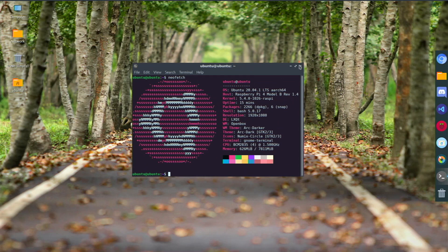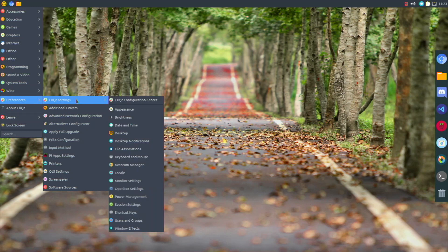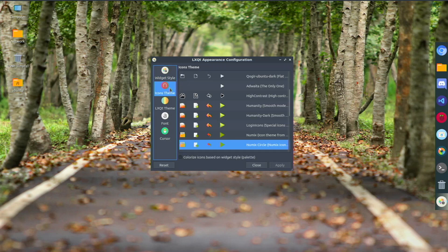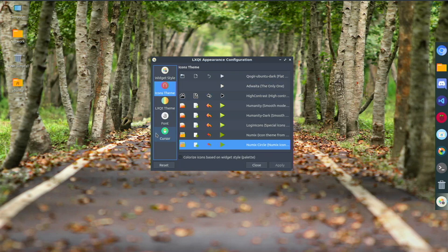I've had a great experience the last few days and really enjoy using it. For theming, I'm using the Arc Dark theme in LXQt settings — I used this in my Raspberry Pi OS video too. For icons, I'm using the Numic Circle theme, so all my icons are circles — they look really nice and clean and work well on LXQt. For the cursor, I'm using the Breeze cursor, which actually comes default on Lubuntu so I didn't have to change it.